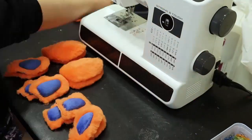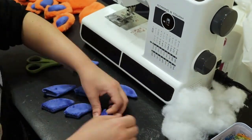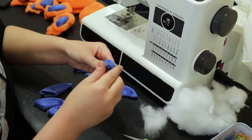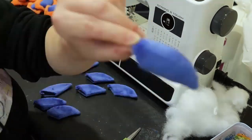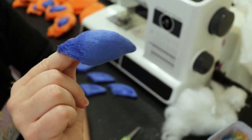Here are the claws and I'm stuffing them — I use a pair of scissors to really shove the fill down in there. That's what a finished stuffed claw looks like.